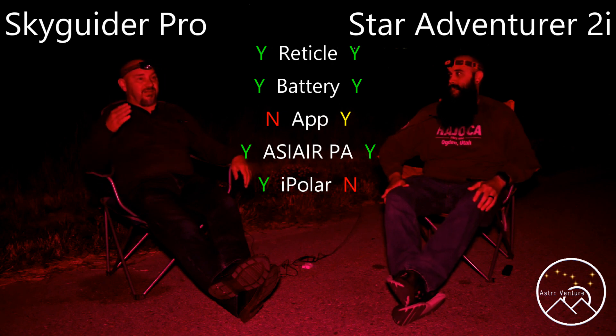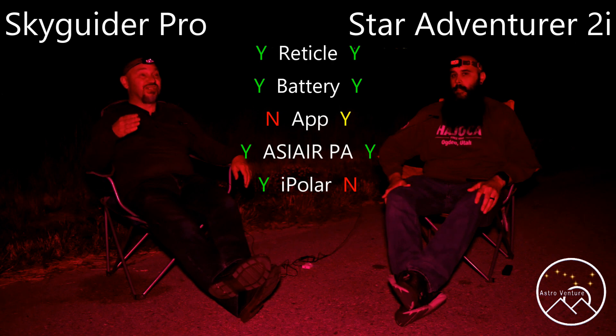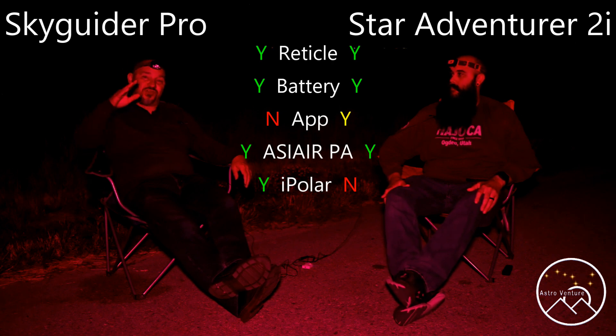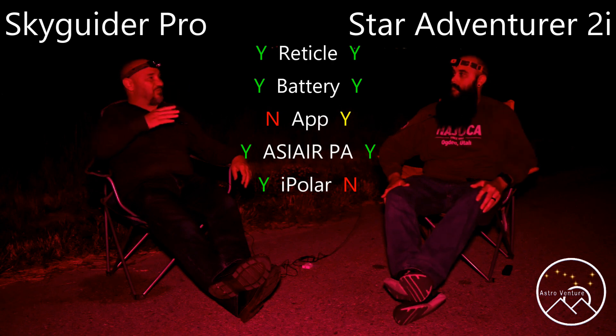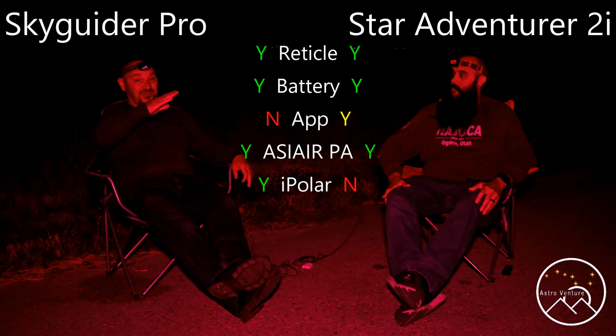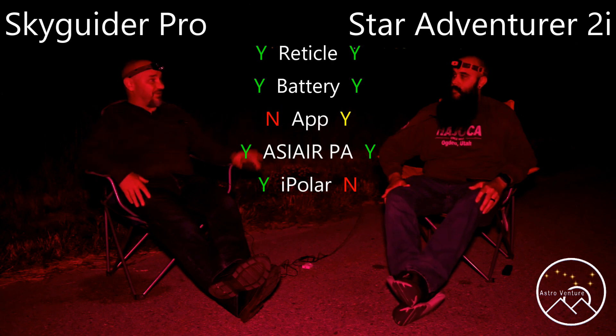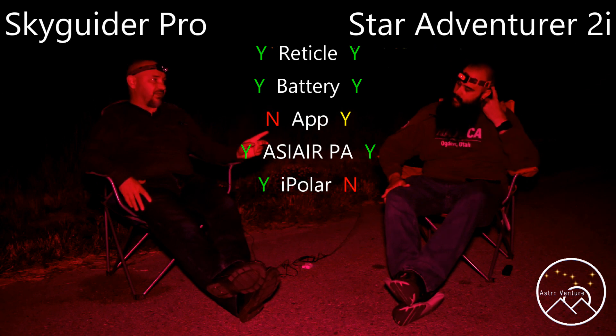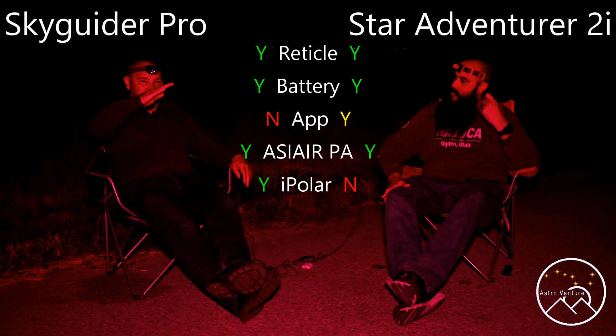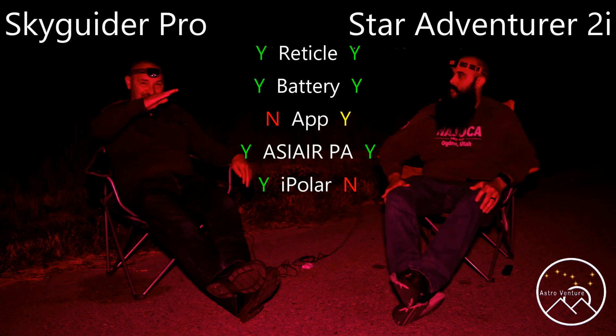The Skyguider Pro is well known for having a lot of inherent slop when you're trying to do your alignment. Using my arm as an example — when you can move it like this, that translates to millions upon millions of miles of inaccuracy. The Star Adventurer's base is often mentioned as an upgrade because while my slop might be this much, his is maybe this much. Quite a bit more precise. Agreed.